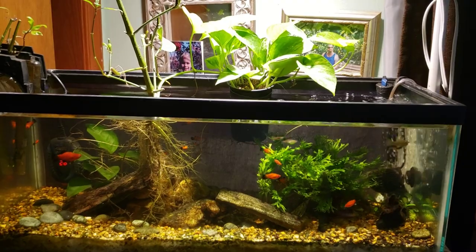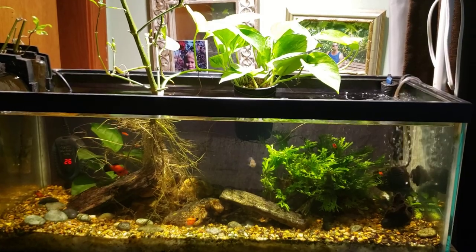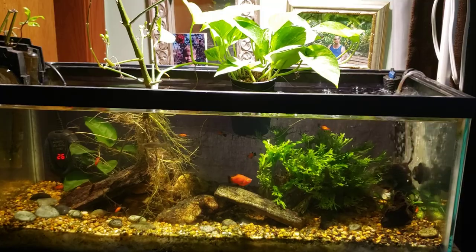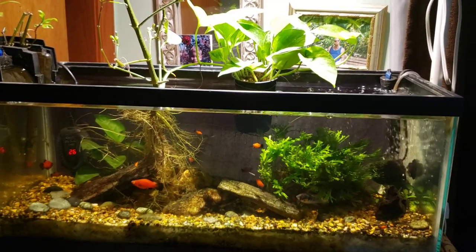So there you go — we're going to see what happens with the pothos plant growing in my office tank. Thanks for watching, make sure you're subscribed. I do accept memberships and super thanks, always appreciated. I also have another channel, Dan's Outdoors and More — there's a link down below. Thanks again for watching, I'll see you real soon on the next one.